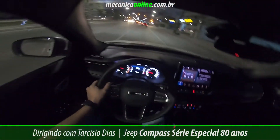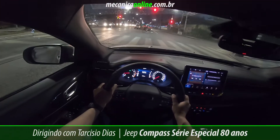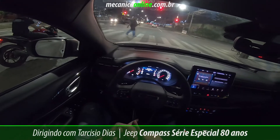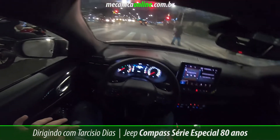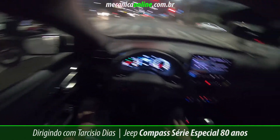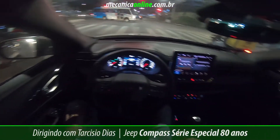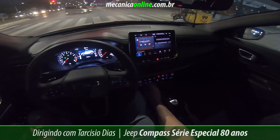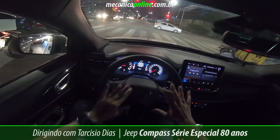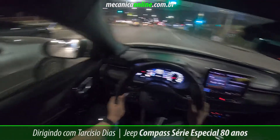Vou testar o modo hold — já estou com ele ativado. Na hora que paro no semáforo, chegou a zero, o motor já desligou — parada automática ativa. Com o hold, eu tenho mais eficiência energética e mais conforto: posso tirar o pé do freio que o veículo não anda. Na hora que o sinal abrir, basta acelerar que ele retoma a velocidade automaticamente. No modo esporte, o consumo sobe um pouco mais. O ar-condicionado tem temperatura dual — você pode colocar uma temperatura para você e outra para o passageiro. Para sair do hold, basta acelerar que o veículo solta automaticamente.